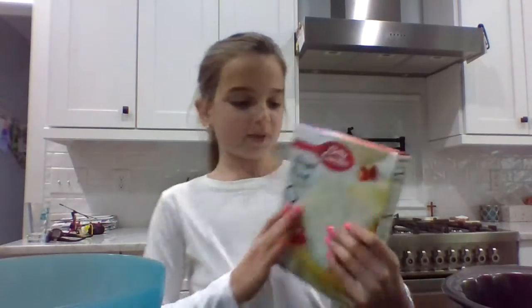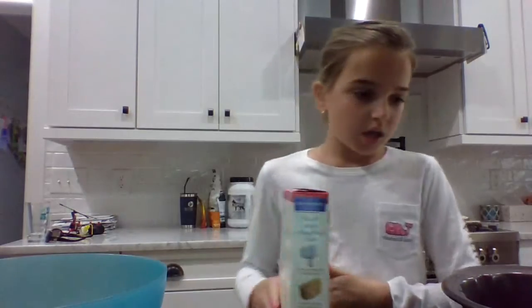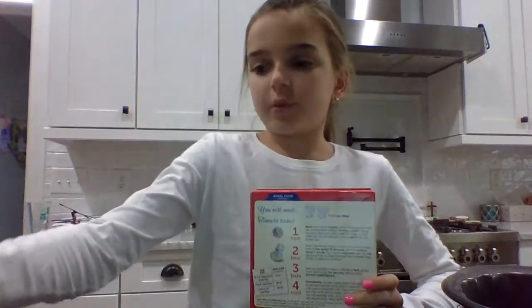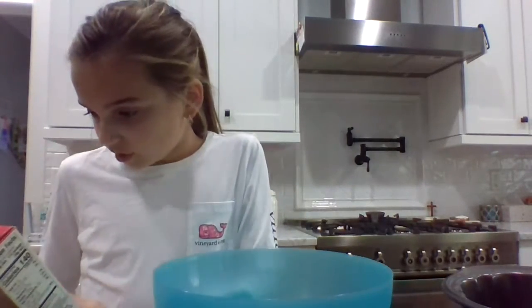Hey guys, welcome back to my channel! Today we are going to be making angel food cake, and I know it's from a box, but it's going to be a long video if I do it from scratch. It's actually my dad's birthday tomorrow, so this is why I'm doing it, and I thought it was going to be a good idea for a video.